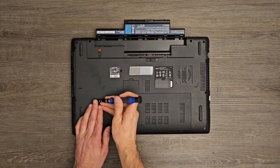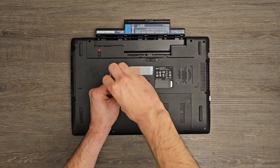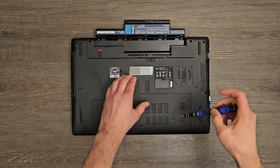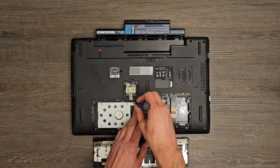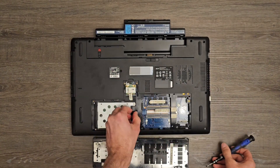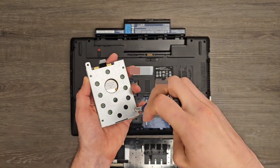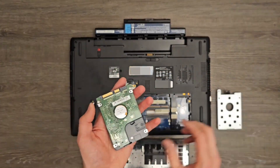It is becoming increasingly difficult to find a laptop capable of playing and recording CDs and DVDs, but if you have an older laptop with this functionality, you may be able to make an external CD or DVD player and recorder that you can connect to your new laptop via USB.